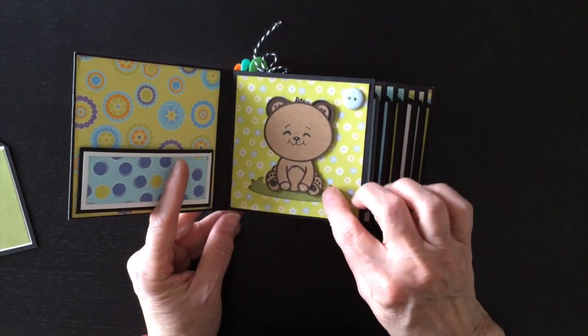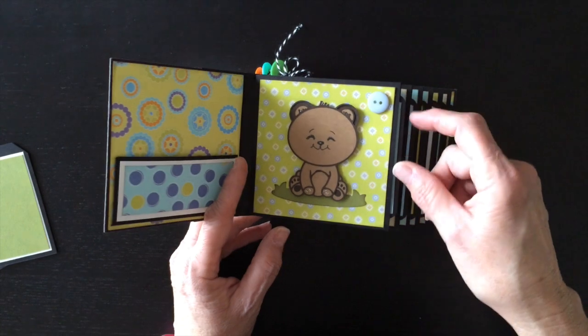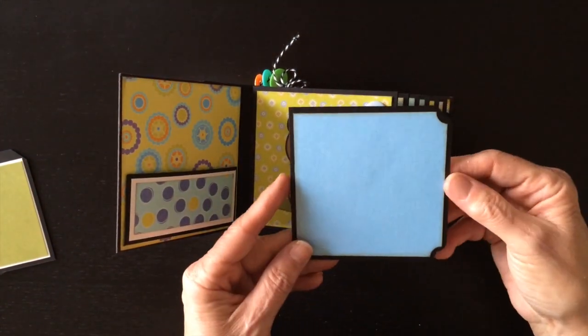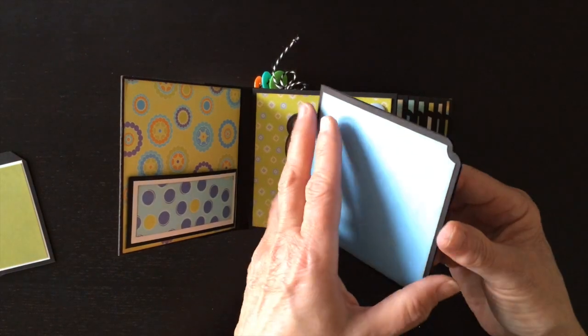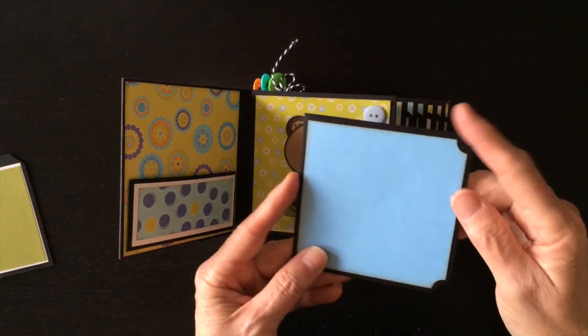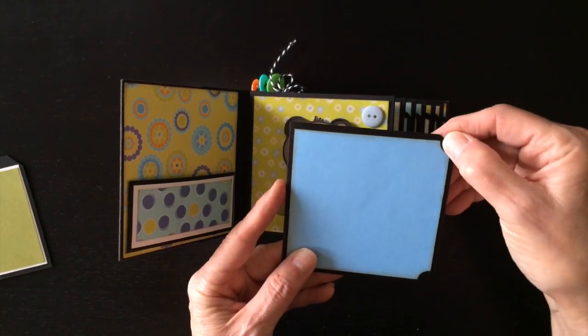The first little animal I have is the baby bear. I used the cute little stamp set for the face and added a button here. Inside each of the pockets, I have a double photo mat, so you could put a photo here and a photo here, as well as a photo here. On the edges, I used two different corner chompers - I used the scallop and I used the ticket stub.